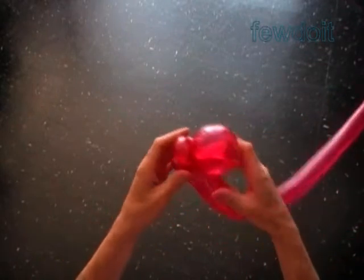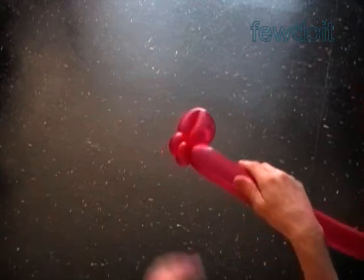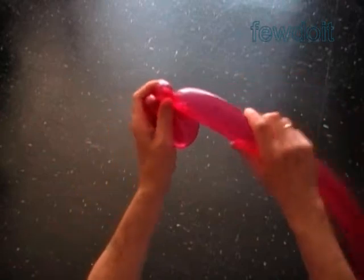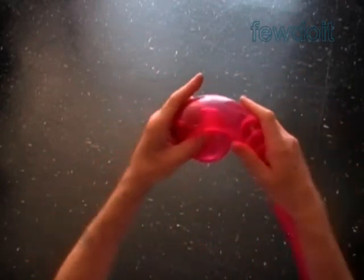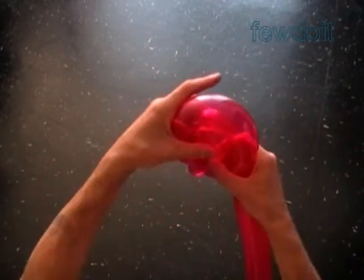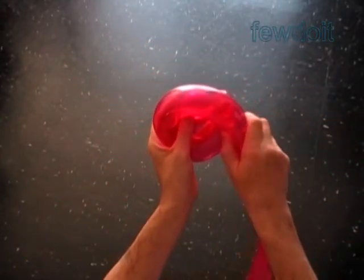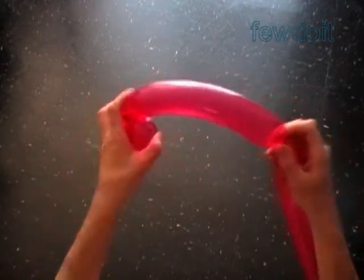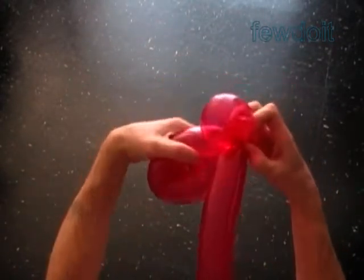Our next step is to measure the size of the fourth bubble. Roll the balloon around the third bubble. We have to make sure there is no gaps between bubbles. It helps if you stretch the balloon or make it a bit soft. We have to make a full loop around the third bubble. At this spot we twist the fourth bubble and lock both ends of the fourth bubble in one lock twist.